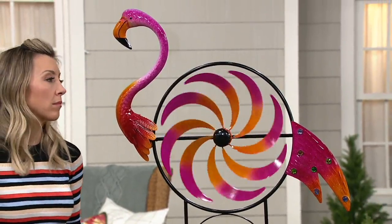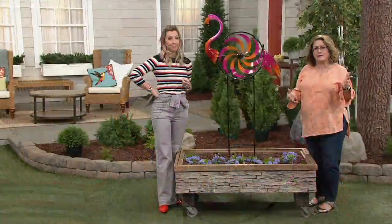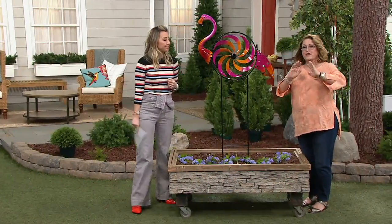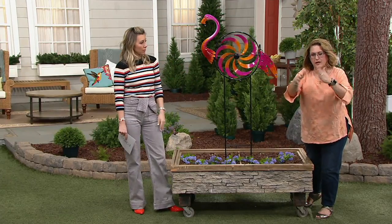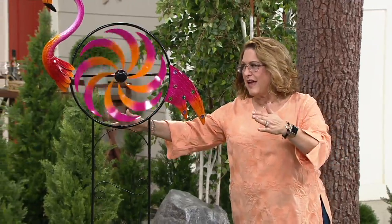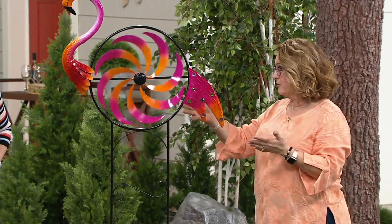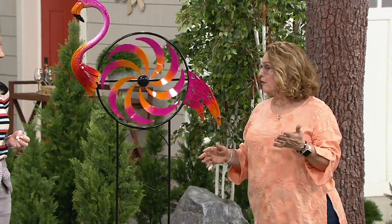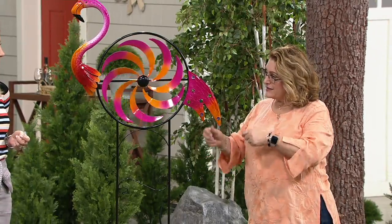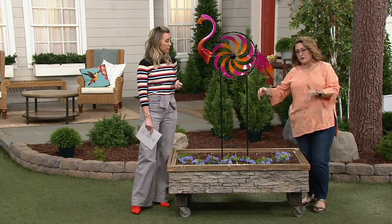With spinners, I always say think about where you'd like to see it from inside your house, because most of us are probably spending more time inside. Think about the corner of your house and go out from there, because you'll take advantage of wind coming from both directions. Then see how mother nature is treating that area — if it's not spinning the way you'd like, move it to another location, because you never know what mother nature is going to do with wind.